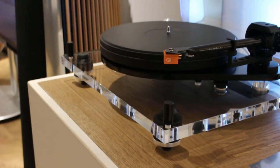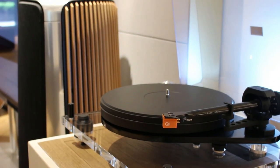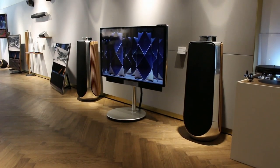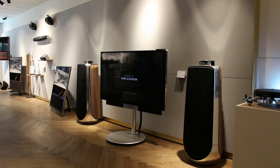With the plethora of connections, you can connect non-volume regulated sources like a high-end CD player or a turntable like I've got here. They do have WiSA wireless built in if you're using a Bang & Olufsen audio system or TV, but I would always recommend with something of this calibre to pop a cable in.